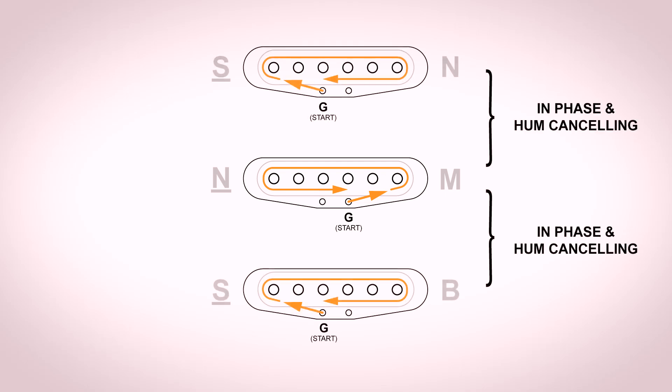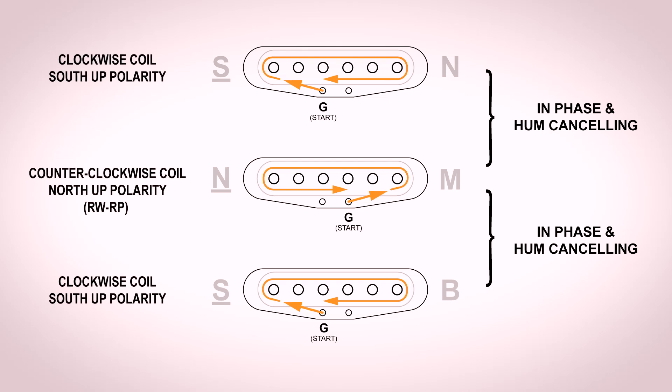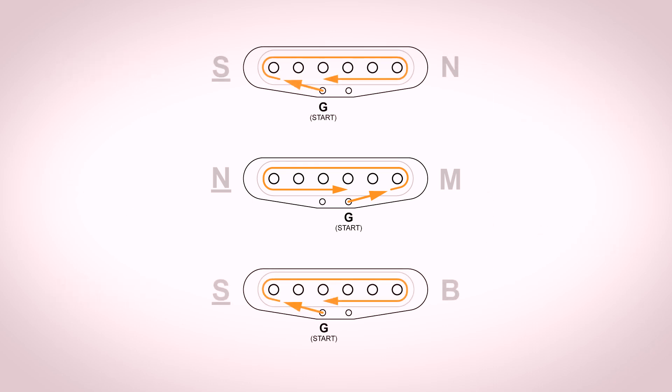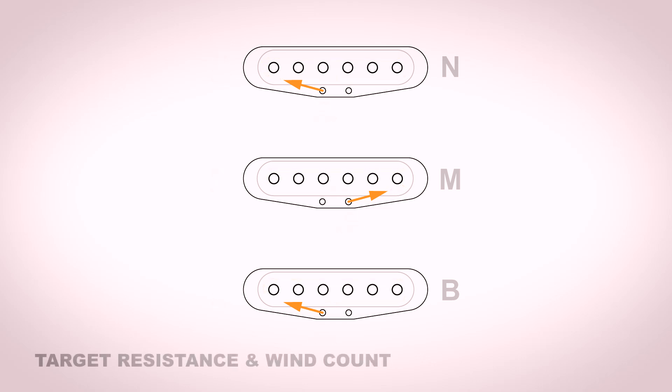So now we've achieved in-phase and hum-canceling for our pairs of pickups. Here we're looking at whether it's a clockwise coil and which polarity it is, so we can get our head around it a little bit better. All right, I'm feeling better — all the confusing stuff is still confusing, but we figured it out. Now it's time to move right into some guesswork. We are going to wind three different resistance value pickups, and we need to figure out the total wind count per pickup based on that resistance number.